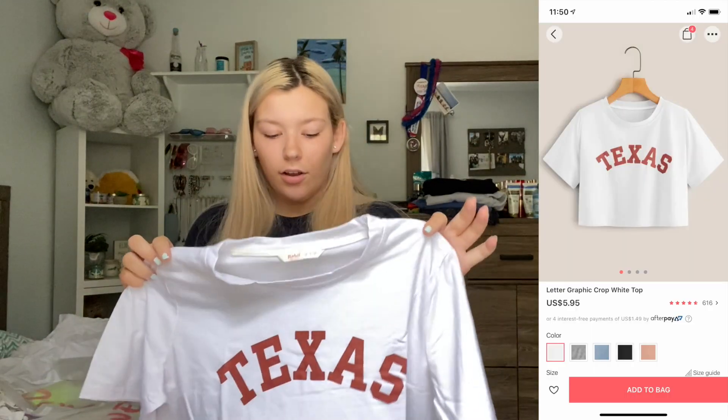The last three things I have are t-shirts. This one says Texas on it — I was scared it was going to be a swimsuit material, but no, it's just a regular cotton t-shirt. This is called the letter graphic crop white tee. I believe it was $5.95. I am so happy with it. It is a little bit of a longer crop, which I'm not mad about at all. The sleeves are really long though, so I might end up folding or cutting them. It's also really soft, though it is a little bit see-through.